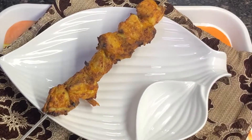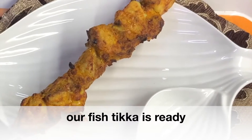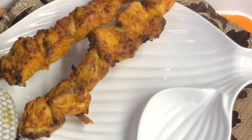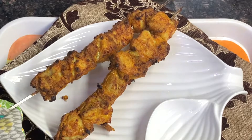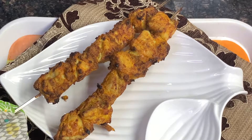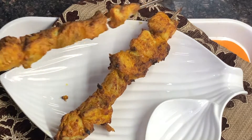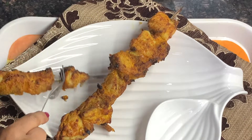Now, let's see our fish. Look how delicious the fish has turned out! It becomes ready very quickly — in just 10 minutes. Wow! It is so delicious. It is a little warm, so let it cool for 2-4 minutes.